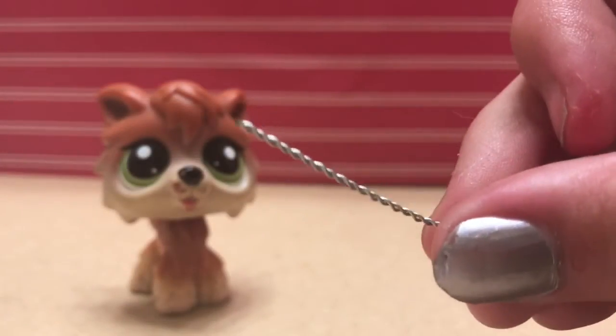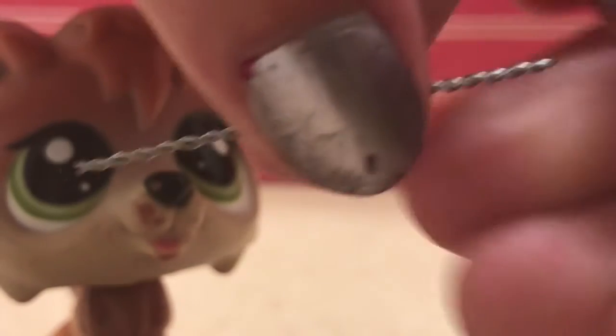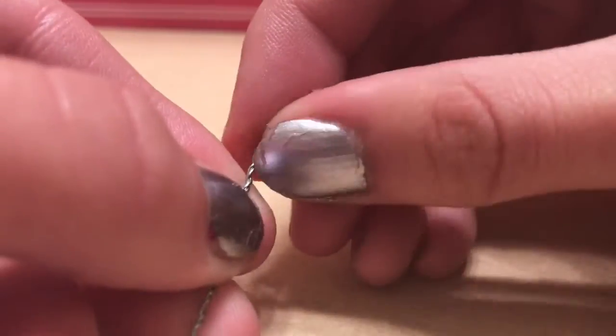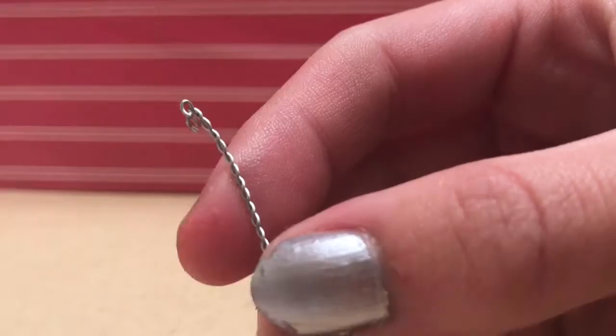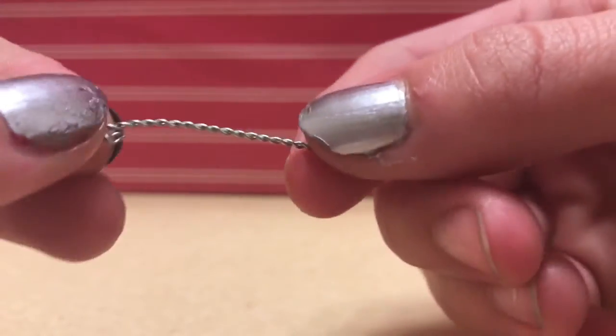And you'll get this little piece. After cutting this off, you're going to want to bend the little ends. Don't worry, it is very easy. You only want to bend the tip so this is open right here so you can put beads in.